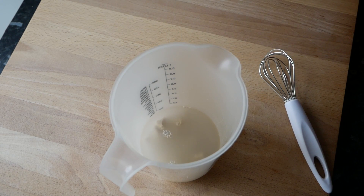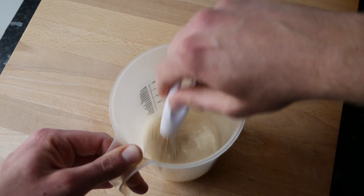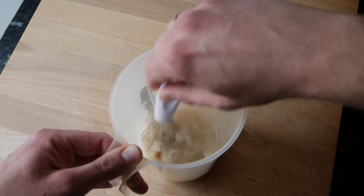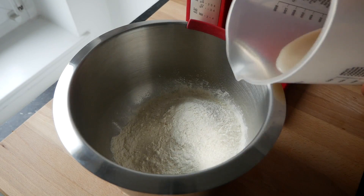Dafür als erstes ¼ Würfel Hefe, ½ Teelöffel Zucker und 125 Milliliter lauwarmes Wasser in ein hohes Gefäß geben und mit einem kleinen Schneebesen oder einer Gabel verrühren, bis sich Zucker und Hefe aufgelöst haben.